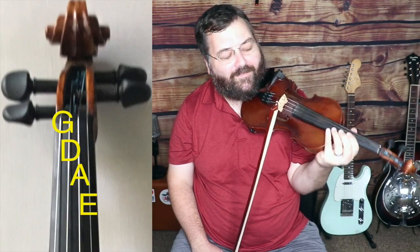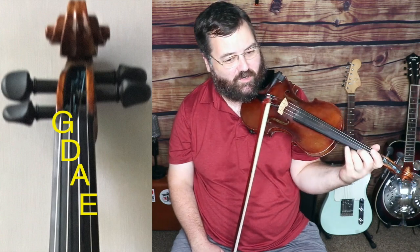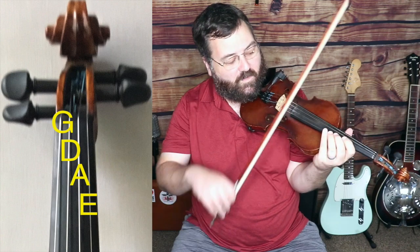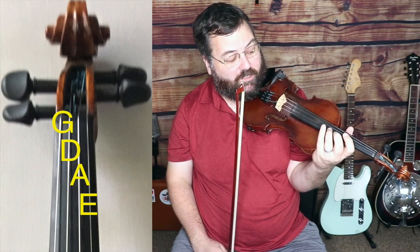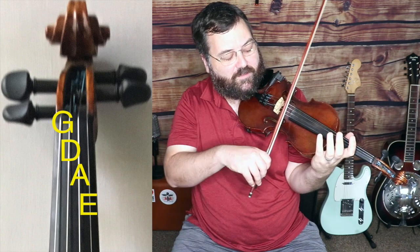All of this tune is on the A string. The A string is the next string over from the E string. The E string is, if you look at the fiddle, on your right side as you're looking at it — that's the E string. So the next one over is the A string.